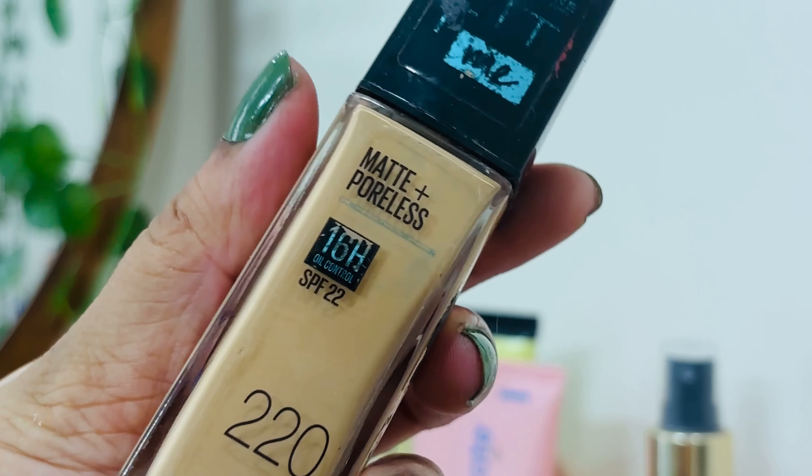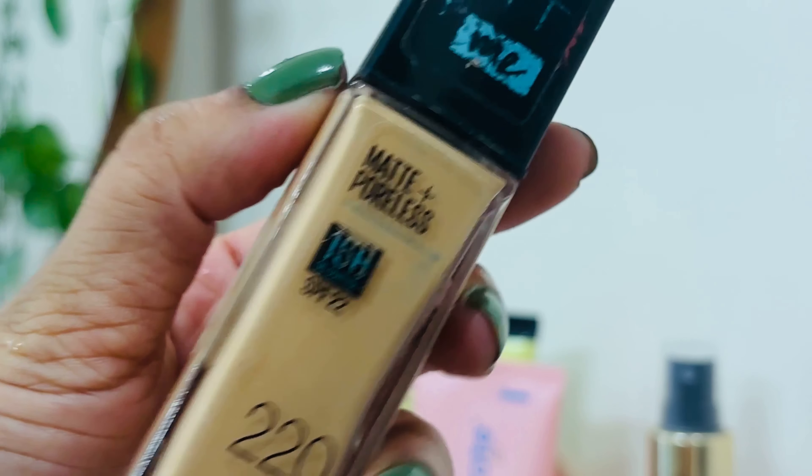This is shade number 1.15 pink undertone. 2.20 yellow undertone. I am going to use a Maybelline Fit Me foundation.